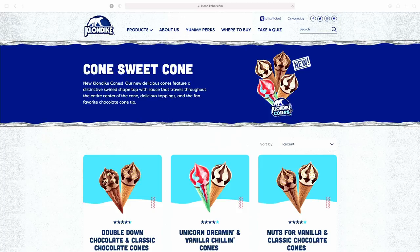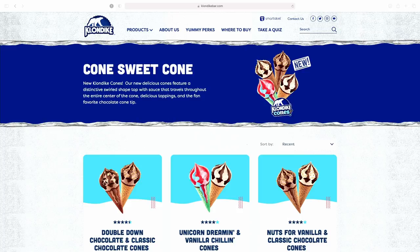Klondike cones — new product out by Klondike. It is 'Cone Sweet Cone.' New Klondike cones are delicious. Our new delicious cones feature a distinctive swirled shaped top with sauce that travels through the entire center of the cone, delicious toppings, and the fan favorite chocolate cone tip.